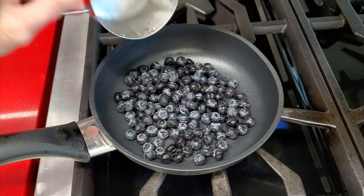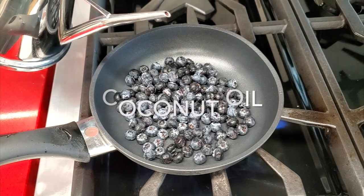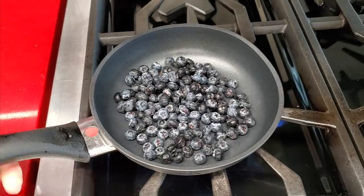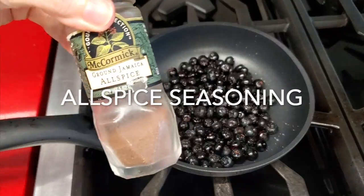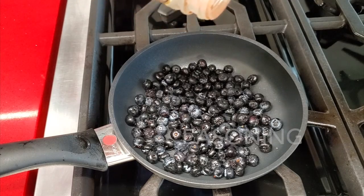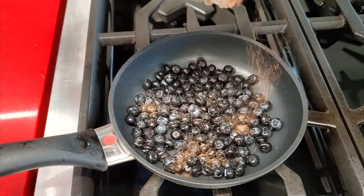Now we're gonna create our blueberries. We are gonna cook our blueberries in a non-stick pan with a thick bit of coconut oil. As we move the berries with heat and some delicious allspice, they begin to caramelize inside and become super sweet.